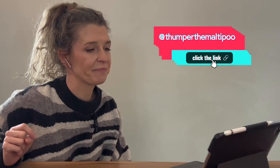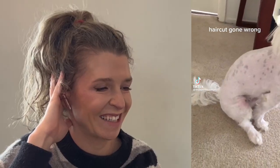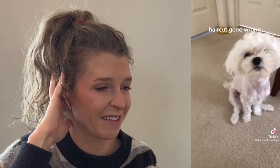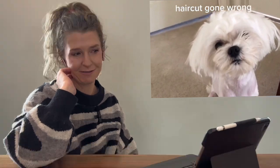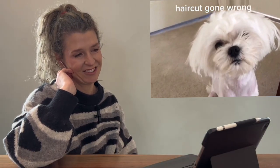Next up is a video by @sumper_the_maltipoo — 'Haircut gone wrong.' Right off the bat in the thumbnail it doesn't look great. Oh yeah, it's a smidgen — very short. It looks like they used whatever blade came with the clippers, probably a 10 blade, which is short. Especially on white dogs — they are unforgiving. Even a 7 blade looks really short on a white dog. The face wasn't done. One side's a little off. Yeah, that's rough.